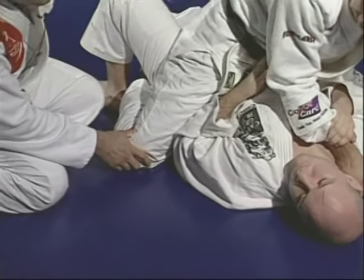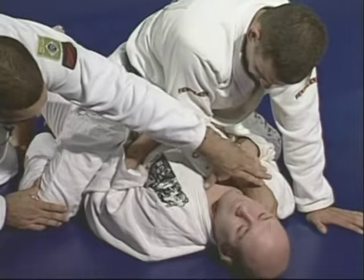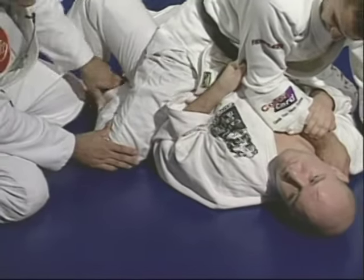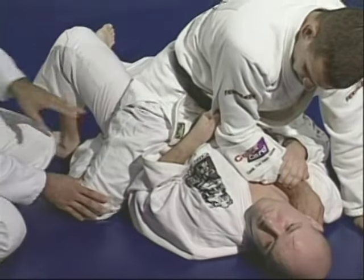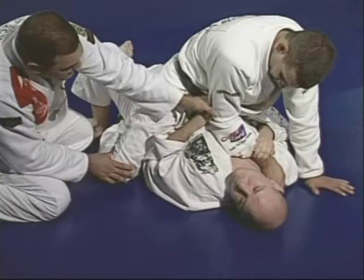You're going to be holding the whole side — you can see he's holding the right side of Marcelo, the leg and the arm. When you control the arm, hold one hand over here and the other one right behind his elbow.